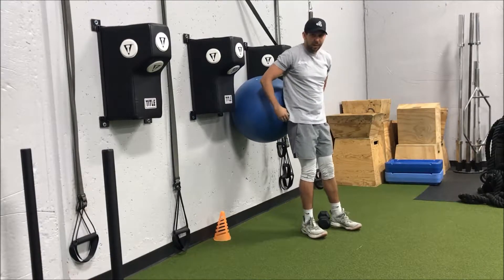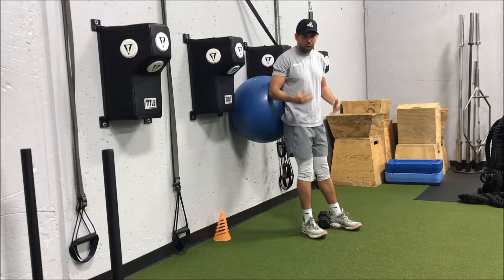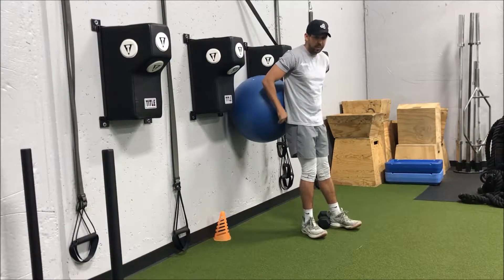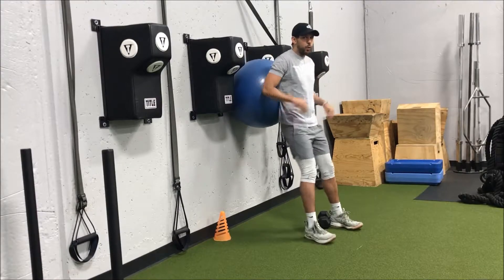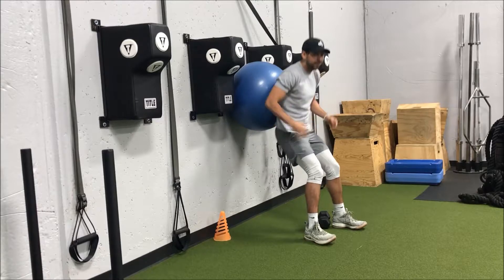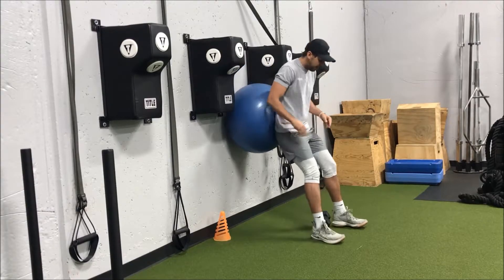When we're doing this, especially if we have low back pain, we want to make sure our low back is supported by the stability ball. We want it to be kind of on our hips and low back. A lot of the times I see people put it up too high and that makes us lean forward. So we want to make sure it's nice and low right on those hips and into that low back just a little bit.